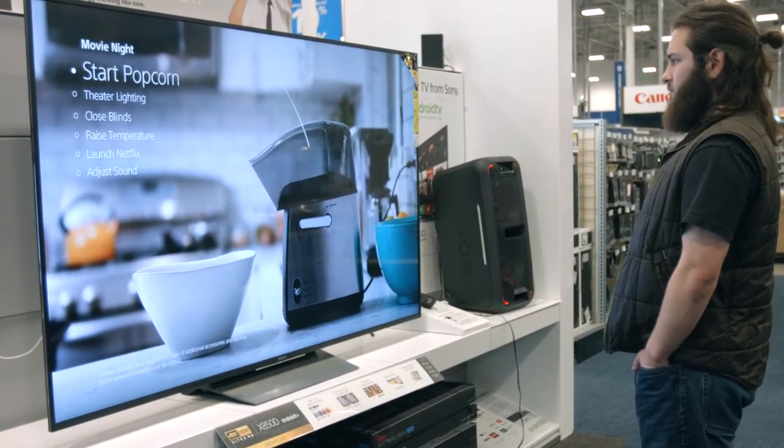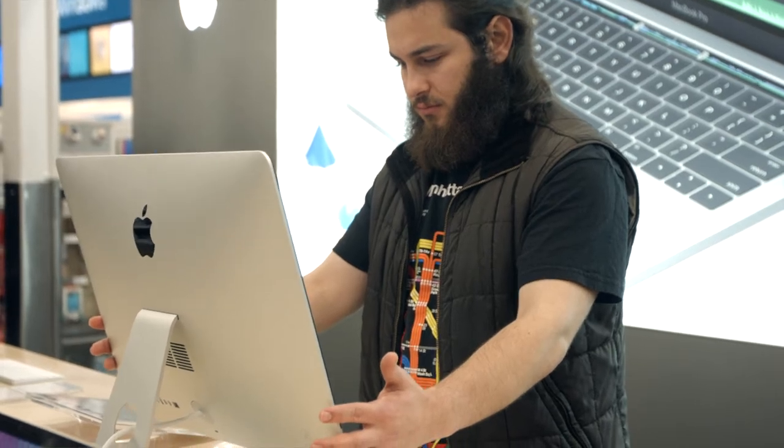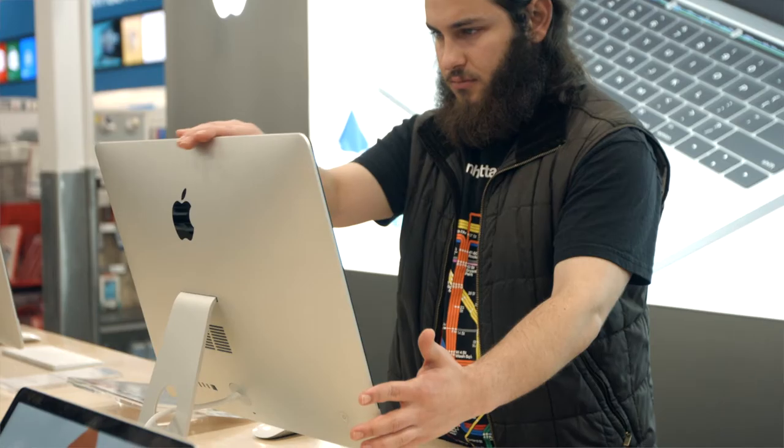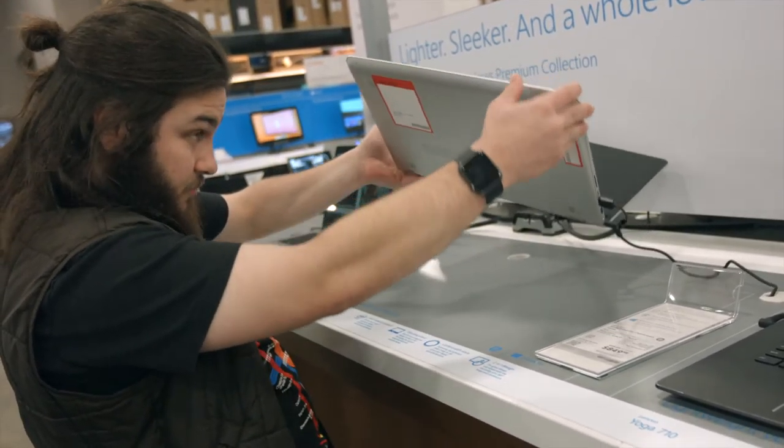When it comes to technology, the world is being more and more closed off. When's the last time you looked inside your television or your laptop or your cell phone for that matter? Most parts and components are inaccessible.